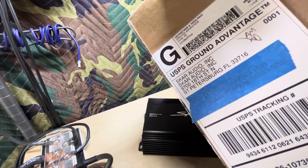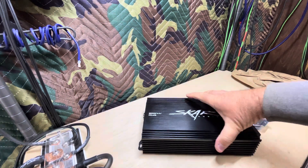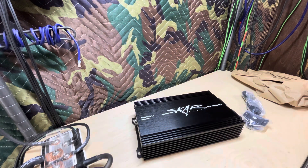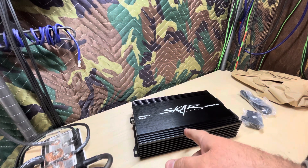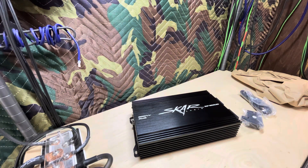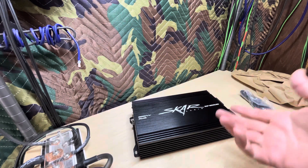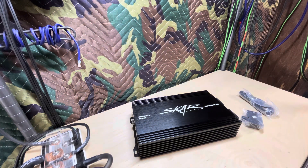I did get this directly from Scar. I picked this one up on eBay — most of my amps come from Amazon, but occasionally I'll grab something off eBay or wherever. I noticed you could get this amp new for about $131, refurbed for $101, or used for about $95. I chose to go with the used because I thought if I end up with something that looks nice, maybe I can recoup most of my money back.